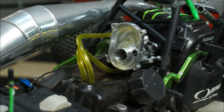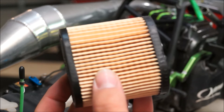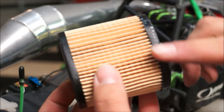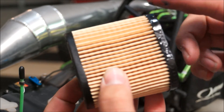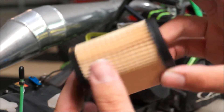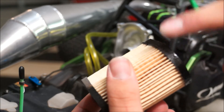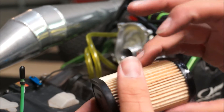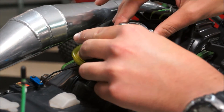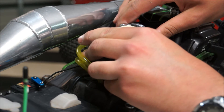Now that's done we're going to stick on the filter. I like to use a bit of rubber grease because it is a snug fit — it's machined like that — so just get your rubber grease and spread it around the edges all the way around, then carefully place it on since it's quite a snug fit.